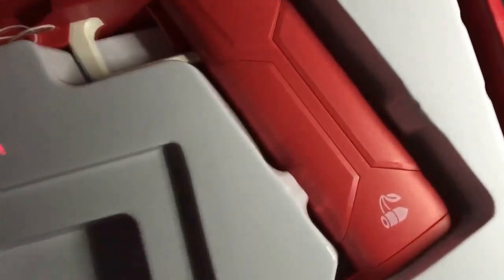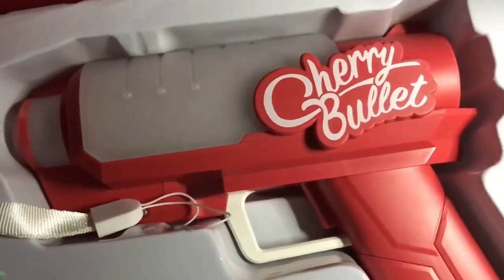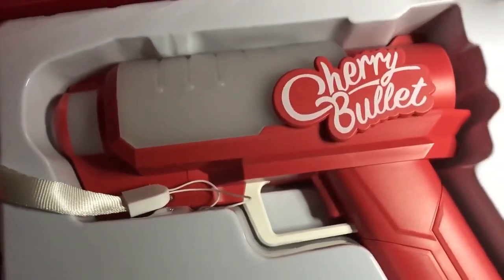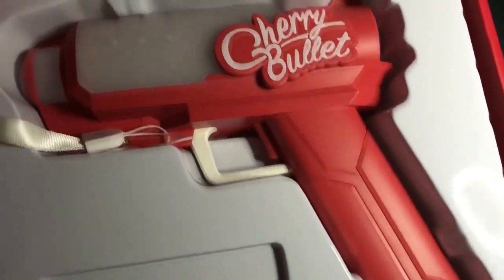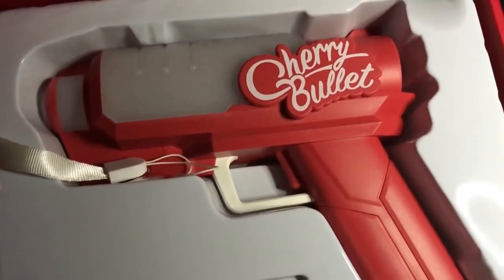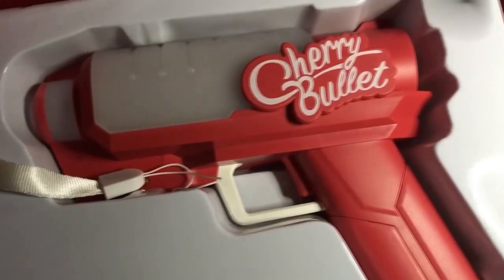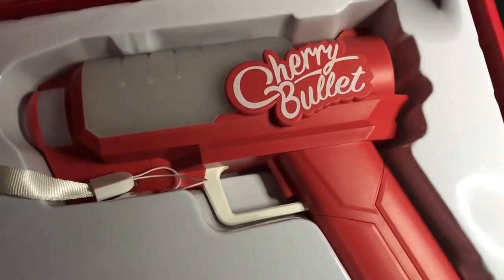This is what the lightstick looks like up close. It looks like a water gun, or a gun you use in VR, I guess. I don't know how to explain it. Cherry Bullet does a lot of video game concepts, so I got that idea. But whoever came up with the lightstick idea was a freaking genius, because this looks cool.